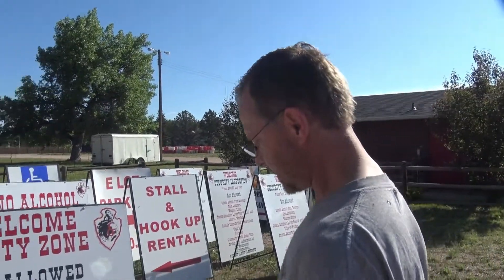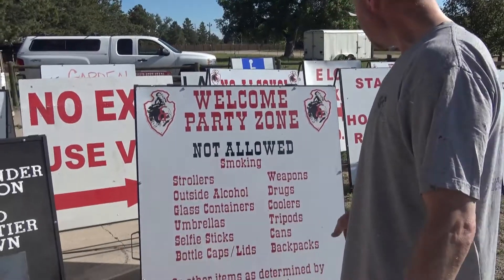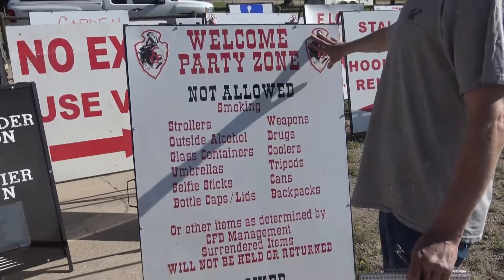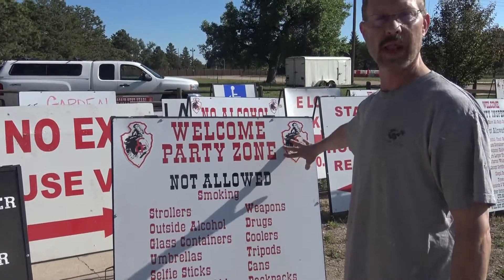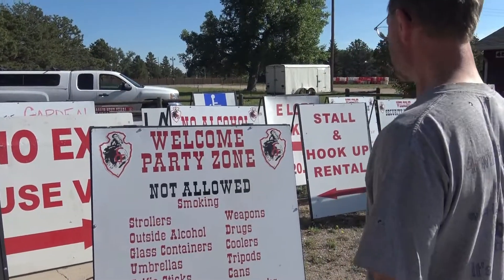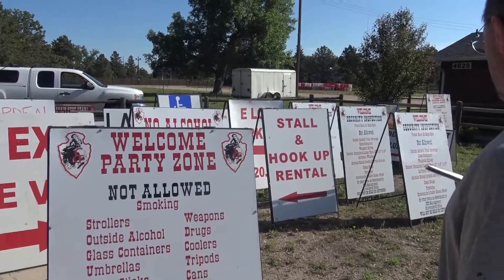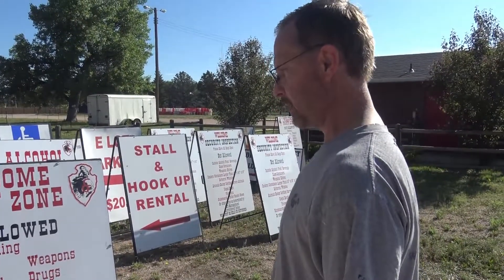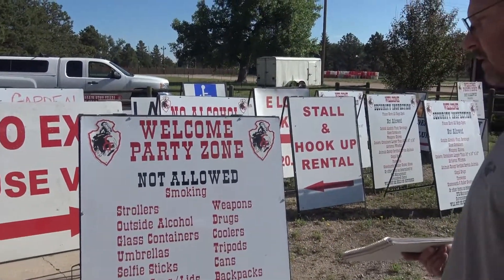I'm looking at the quality of the signs, trying to make sure they don't need repair. These horse arrowheads are printed and if they're not cleared they don't last. I've got a couple that are torn and a few that I need to redo here and there. For the most part, most of the boards are in pretty good shape, other than adding a few details.